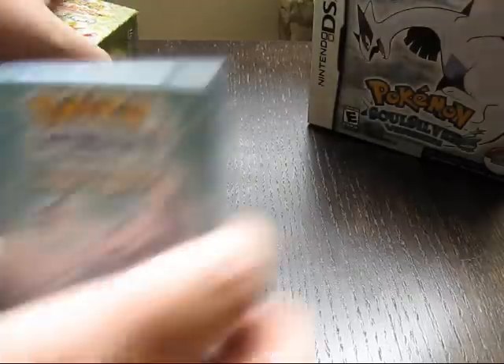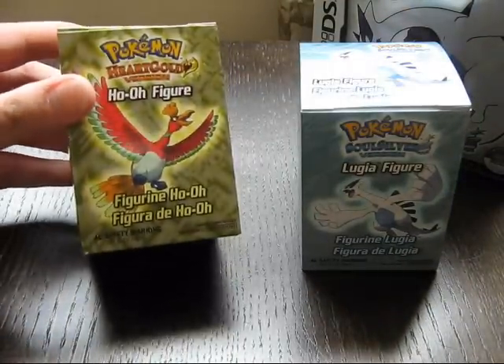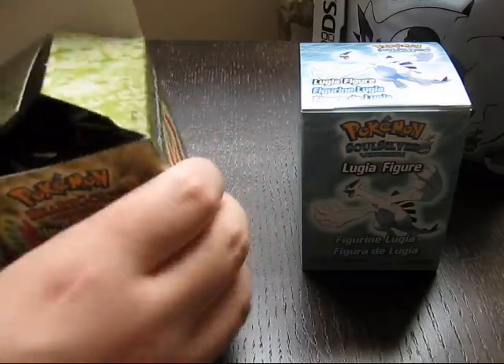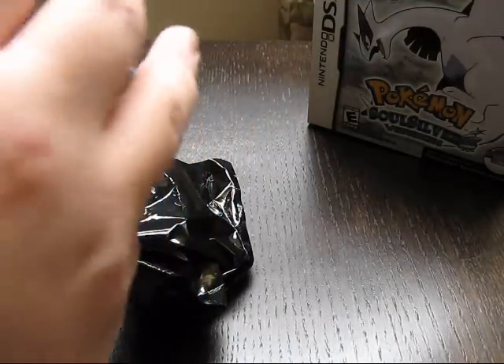So, put that down. Check this out — I got a hookup at my job, and I got both the SoulSilver Lugia figurine and the HeartGold Ho-Oh figurine. So let's unbox these babies. Oh man, check this out. We got them both — in their own boxes and their own baggies.